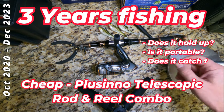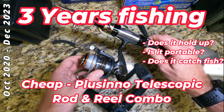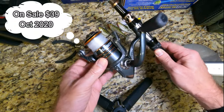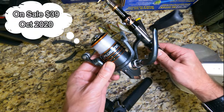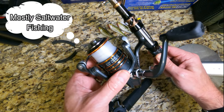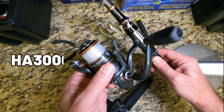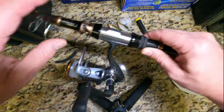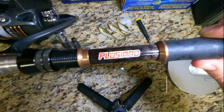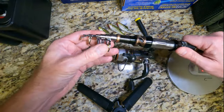I wanted to show this three-year-old rod and reel that I got on Amazon. I've caught a ton of fish on it and it is done — it served its purpose well. It is the HA 3000 and it is ready for an upgrade.